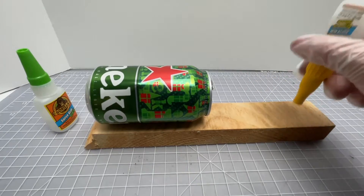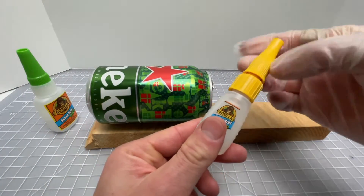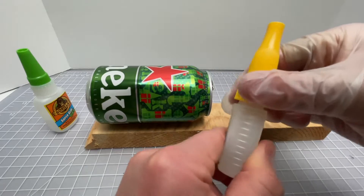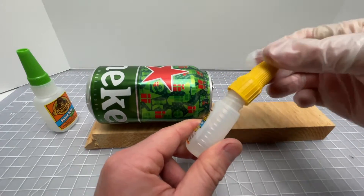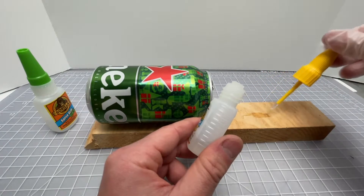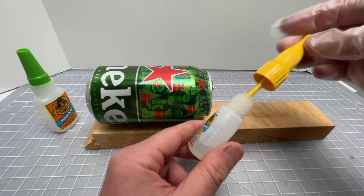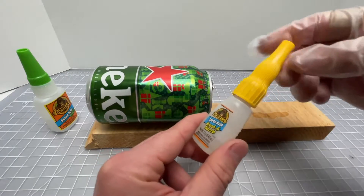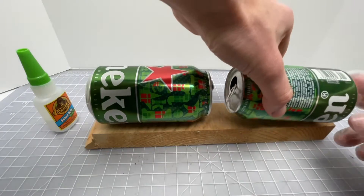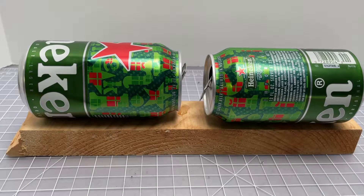Now the super glue brush and nozzle — the non-gel form. Give it a shake and tap it a few times. Be careful how you open it: opening at the top gives you the nozzle, opening lower gives you the brush. When you get the brush, a lot of glue can come out. The glue coats the whole yellow bit, so it's easy to get it somewhere you don't want. Apply it and let it cure.